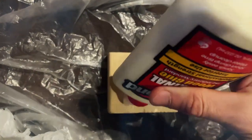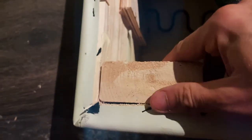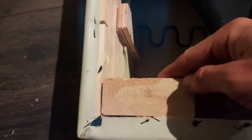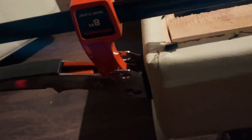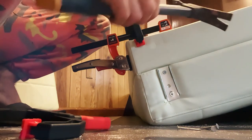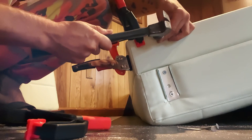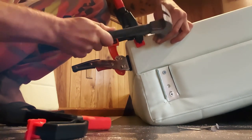To secure these blocks to the frame, I used wood glue and clamps. To make sure when the clamps come off the blocks are held by more than just glue, I used regular roofing nails, knocking them through the frame into the blocks.